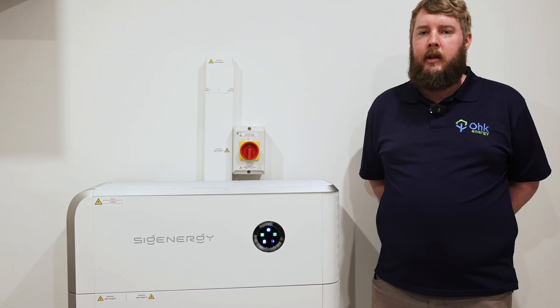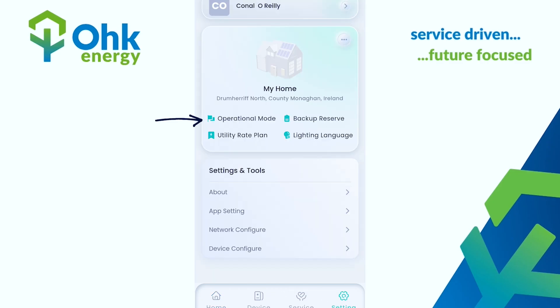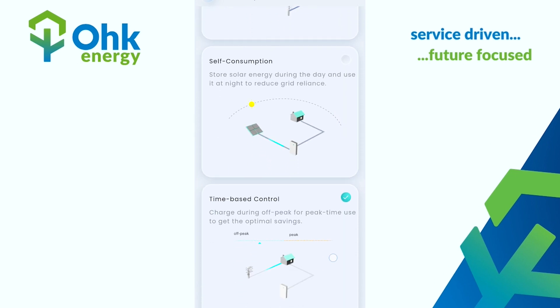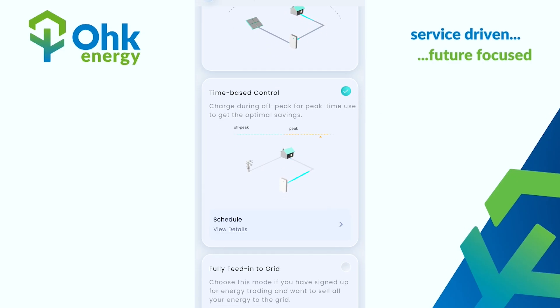The first step is to enter your mySIGGEN app. When you're in the app, look for Settings in the bottom right-hand corner. Within there, go to Operational Mode. In Operational Mode, scroll down until you see Time Base Control. Please ensure that the green is ticked — this ensures that this is the operational mode you're using.